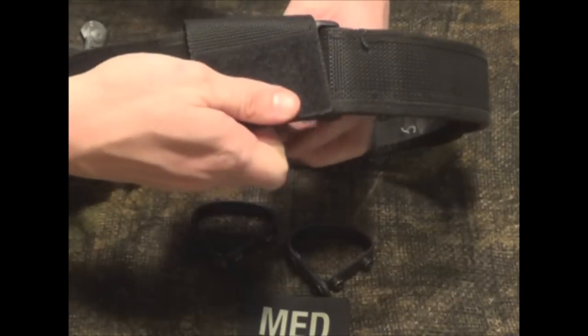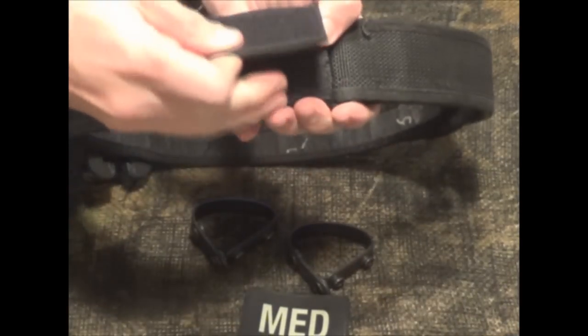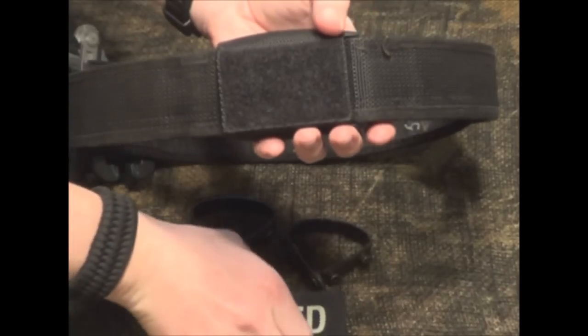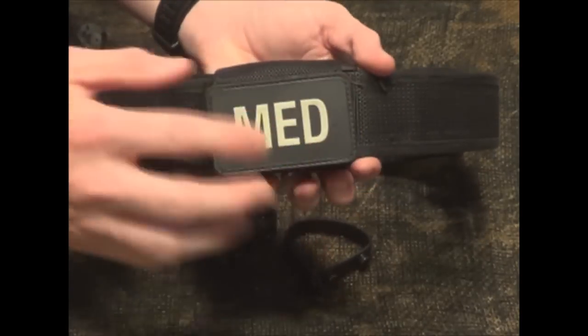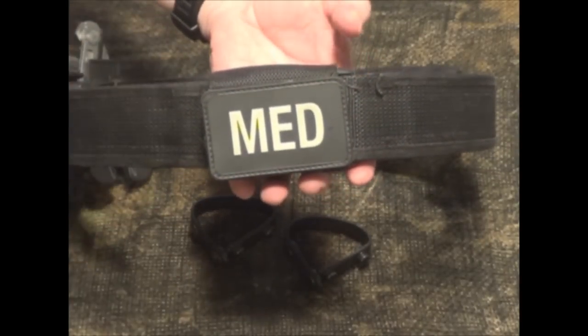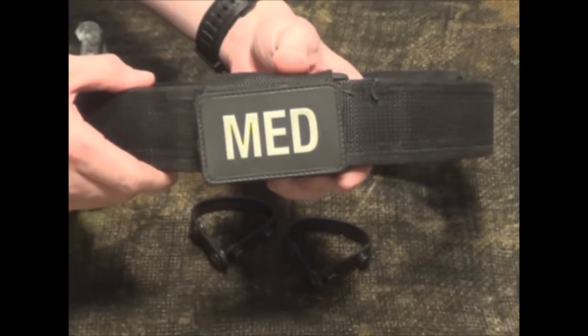You can also do it the other way, which is going to leave the hook and loop on the front side for you. You could put whatever patch you'd like — American flag, your department, whatever you'd like — on the front side.